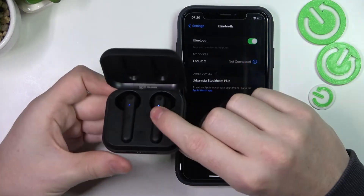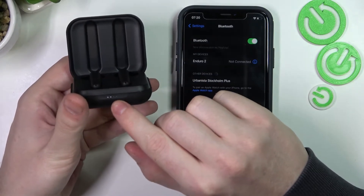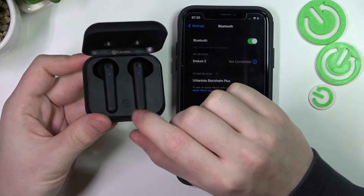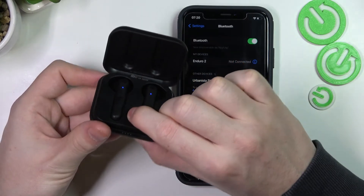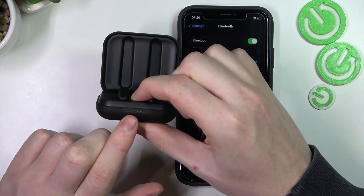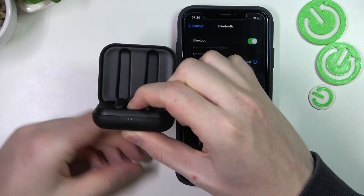Now take a look at the indicator lights right here and find the button right here. Hold this button for 10 seconds and look at the lights — if they all flash at the same time after 10 seconds, the hard reset will be performed.